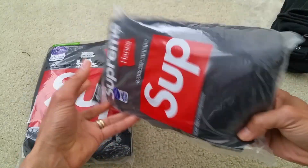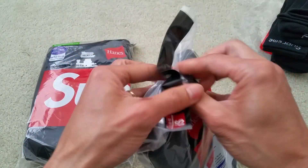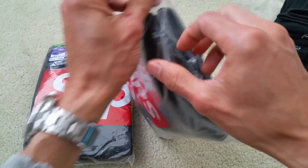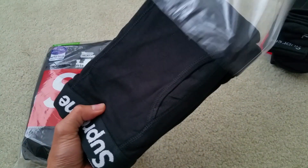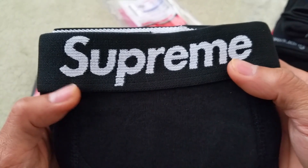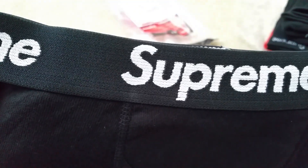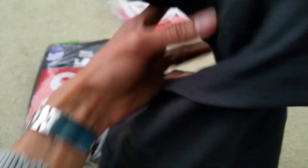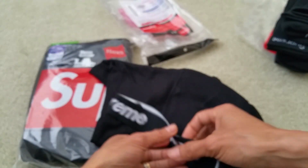So let's go ahead and open it from the top — actually from the bottom there. So you see Supreme. Two twos. I've got Supreme all around it, which is nice. It looks kind of big for a size small.